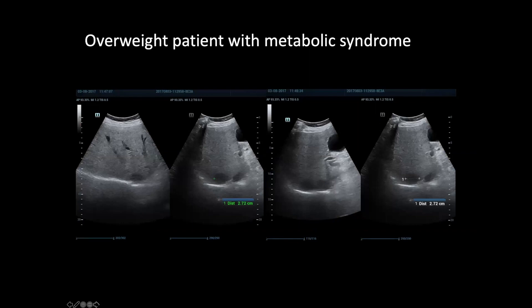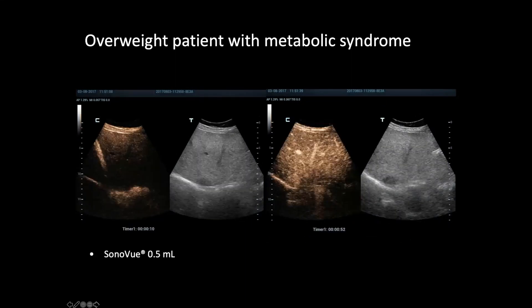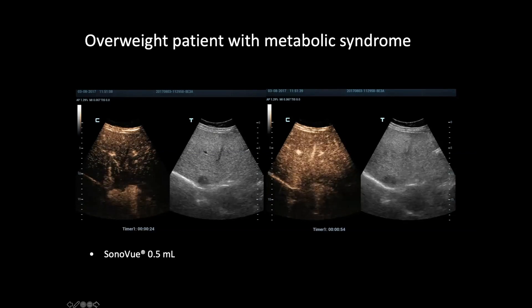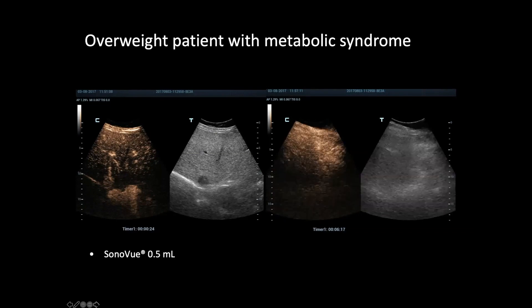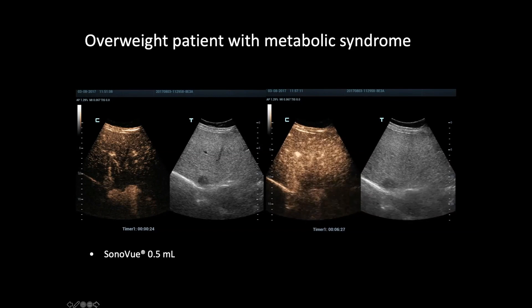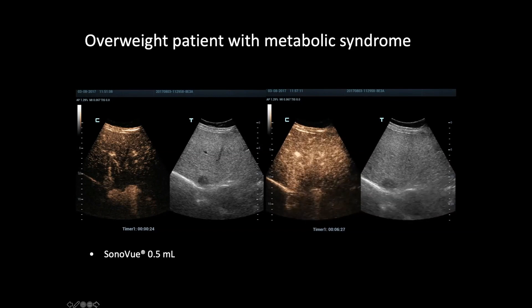Now we have an overweight patient with metabolic syndrome, with a lesion more than 10 centimeters deep in a steatotic patient — difficult to understand. With 0.5 milliliter injected, you can really see the replenishment from the periphery to the center of the lesion. After 5–6 minutes you still see the replenishment, even at more than 10 centimeters depth. So the reduced dose is quite enough to understand that this is an atypical hemangioma with typical CEUS behavior.